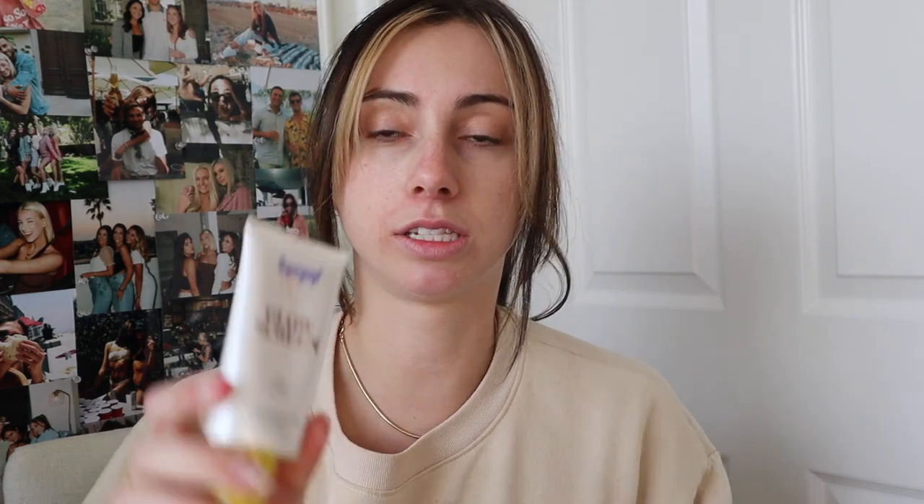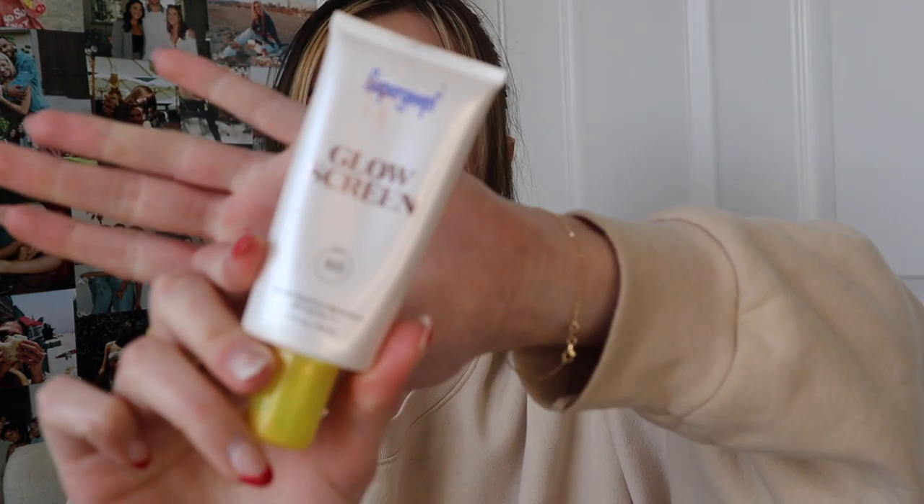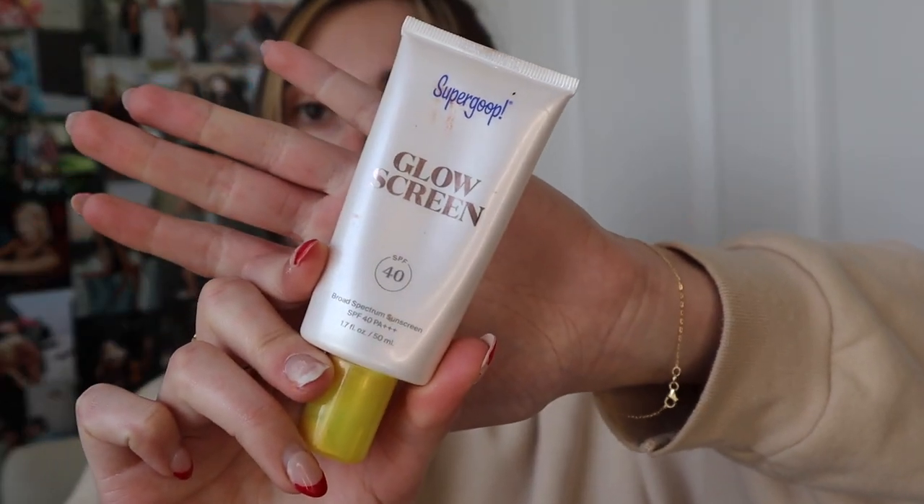I'm not gonna show you guys how I do my base because that always takes so long; I just want to hop straight into the cat eye look. But I'll quickly show you what my base is for daily makeup. For just an everyday look, I use this Glow Screen from Supergoop — I'll link it below — it is SPF 40 and it's like a tinted moisturizer, so it looks like I'm wearing foundation even when I'm really not.